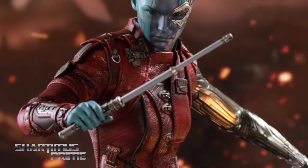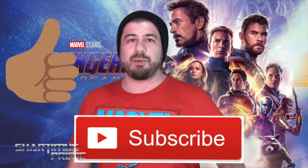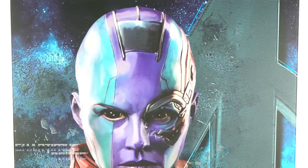Click the link in the description below, and while you're down there I ask you to show your support by hitting that like button. If you're new here, hit that subscribe button as well as the notification bell. This is a Hot Toys figure I've been wanting for a very long time and I'm very excited about this one.